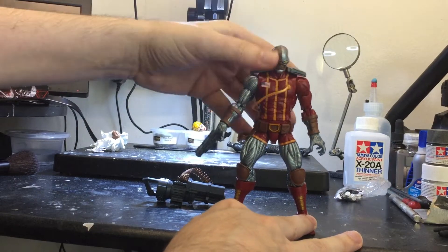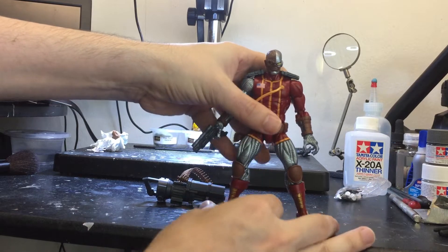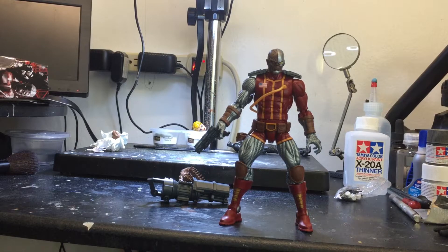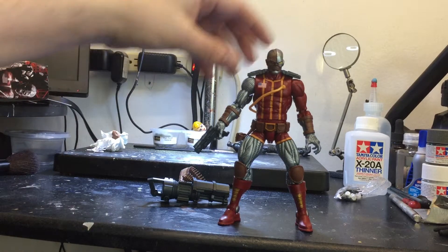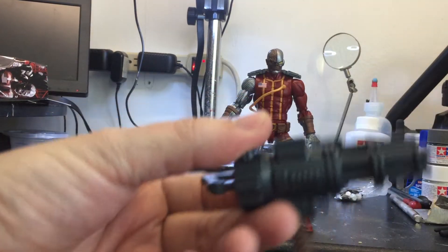I feel the same way about Cable — I'd like to do some upgrades on him, but I don't want to mess up the one I have. When I get a chance, I'll definitely do that. He also comes with this gun, but I don't really like this gun.